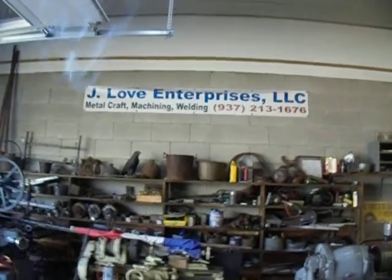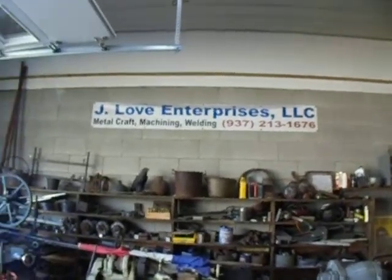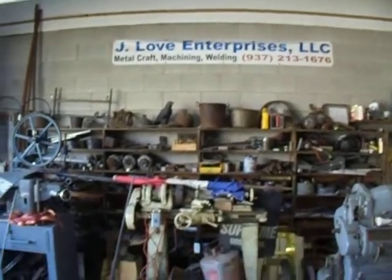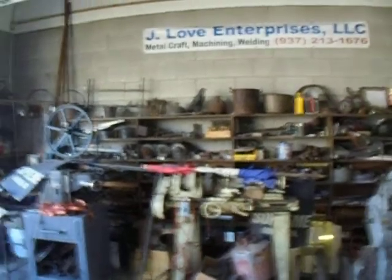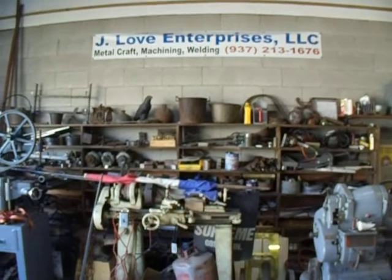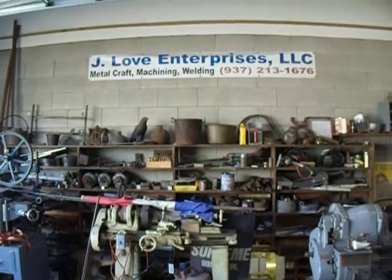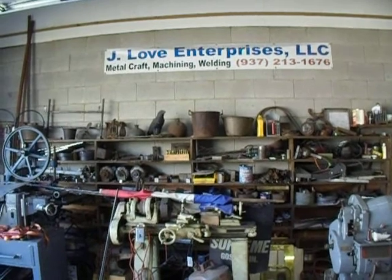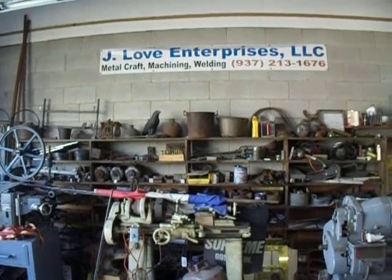Hello YouTube. I wanted to take a minute and show you this little project I'm on — it's kind of different. A guy brought me a truck; it used to be a box truck and he wants to make it into a dump truck.